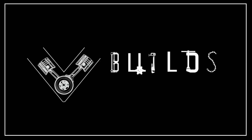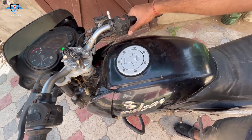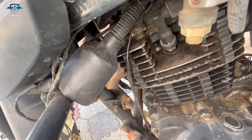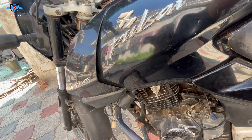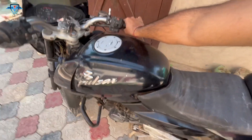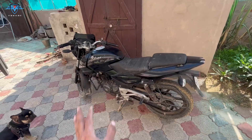First let me show you how it sounds. I hope you can hear the tick tick tick tick sound — this is from the tappet. So first we need to take off the seats and the fuel tank so that we can access the engine head properly.